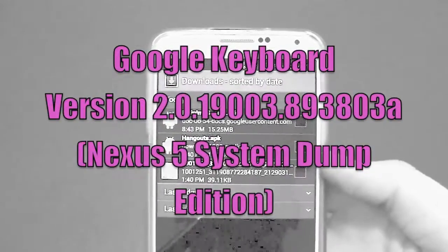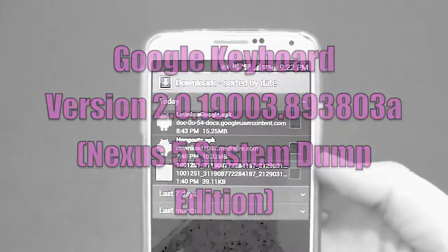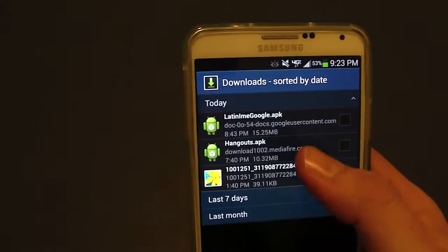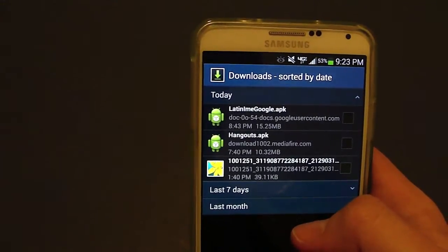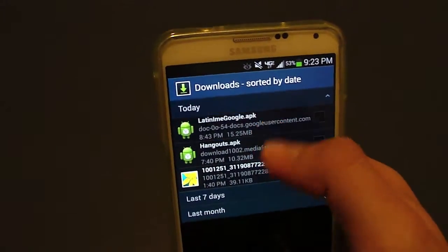Hey guys, Josh with Baintech. Today the Nexus 5 was released and with a new device like that there's all kinds of goodies that come along with it. One of the goodies is actually the keyboard — Google keyboard as a matter of fact. Hangouts as well; I have a video for that. I'll have a link in the description for those, as well as links to download this. So we're going to check out the keyboard for now.